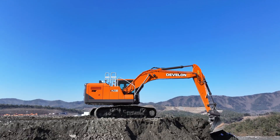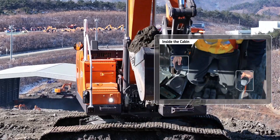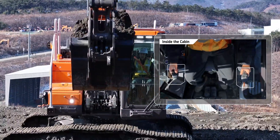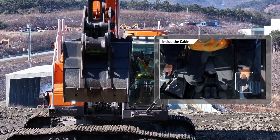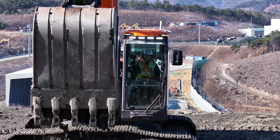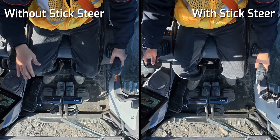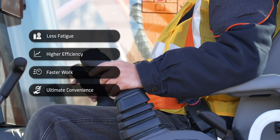With the Vellon's customized joystick system, you can work with your preferred mode, whether it's lever steering or thumb wheel steering, ensuring precise and comfortable control without changing hand position. This increases efficiency, reduces fatigue during repetitive tasks, and significantly enhances work speed.